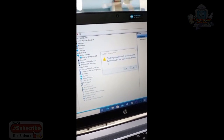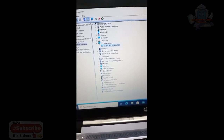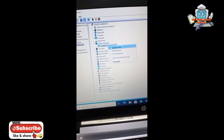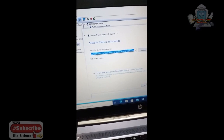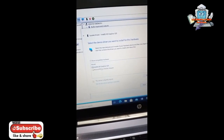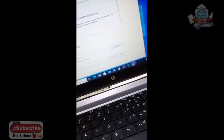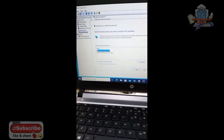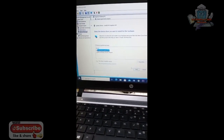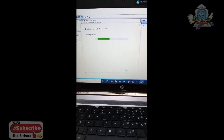Klik yes. Nanti kita coba update drivernya ya. Kenapa di-disable dulu? Ini biar drivernya error dulu, terus ketika error kita update biar dia mencari driver yang cocok. Nah ini yang terdeteksi drivernya — kita klik yang grafis, yang paling atas ya, tinggal klik next.